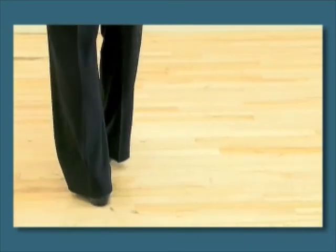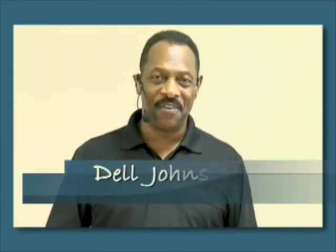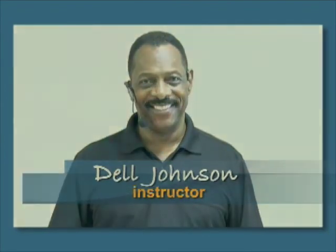Again, welcome to the growing Swing Out Dance Family, and I hope you have as much fun with this dance as my friends and I do. Thank you.